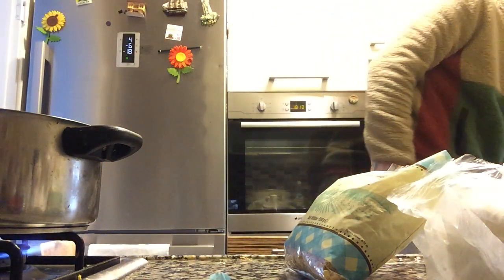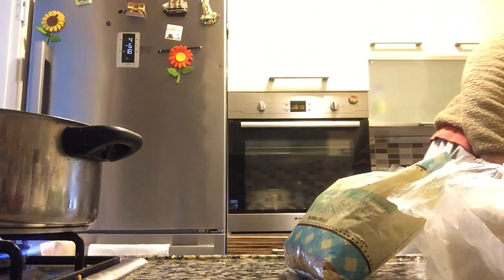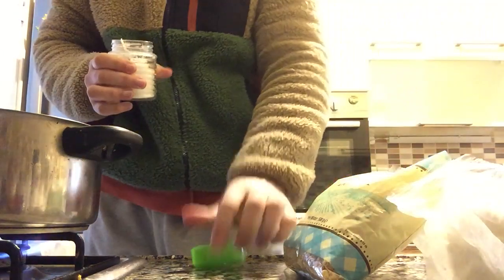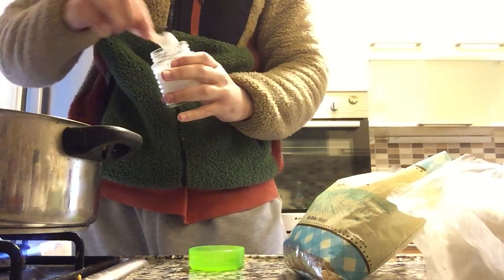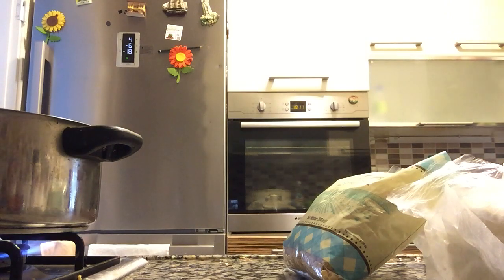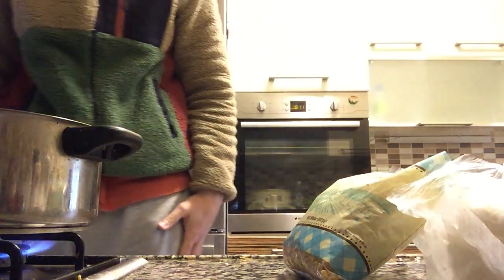The only difference is I'm not gonna put tomato sauce inside — that's all. I'm just gonna do the plain ordinary pasta. I'm gonna put some salt while it's boiling. I'm doing it for the first time; even though the recipe is quite simple, I'm just testing it out and I want to share it with you guys.